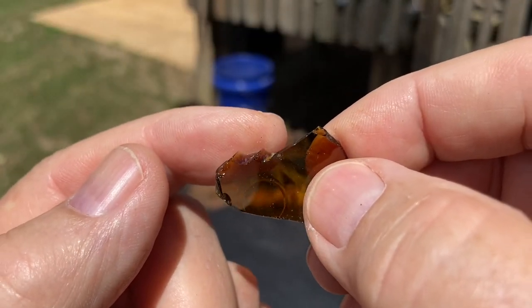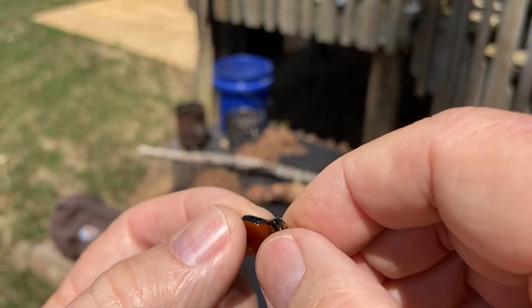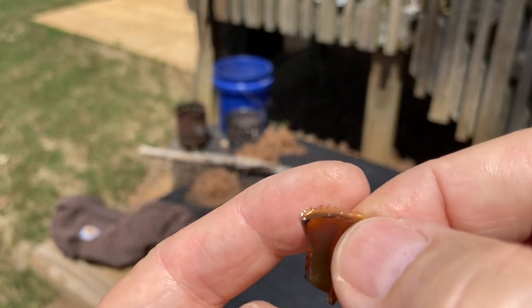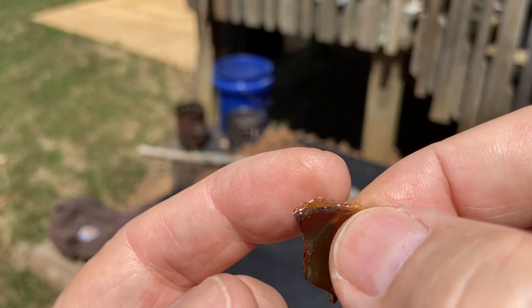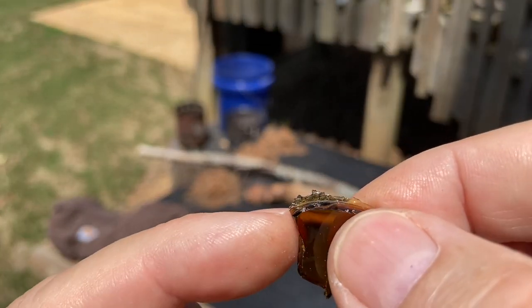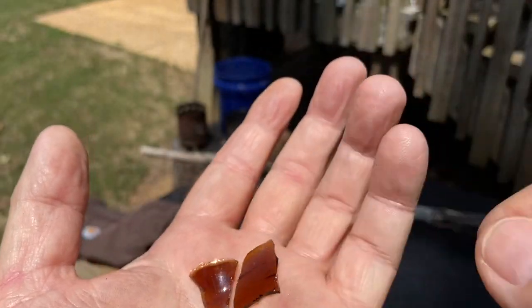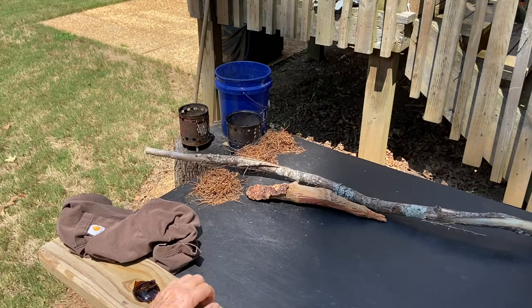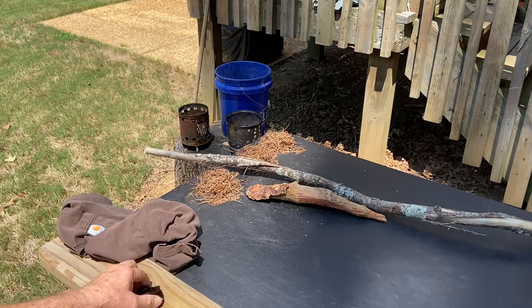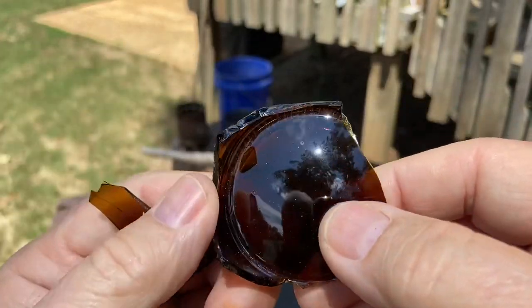This one has a good sharp edge here. Same thing where you have just that razor blade edge — where most of the thickness of this glass is broken away and left that razor blade. So I got four blades here and two scrapers.